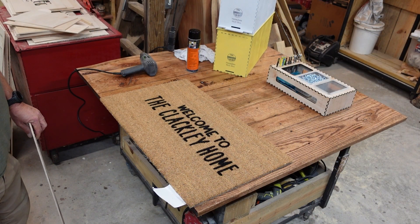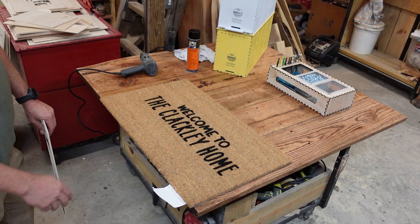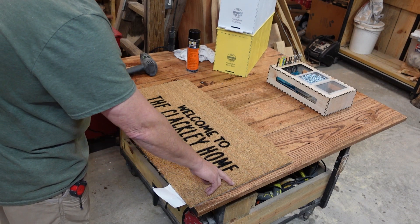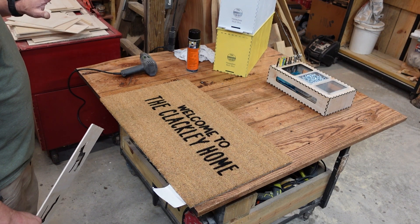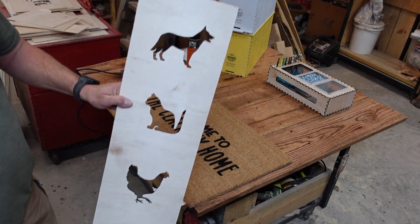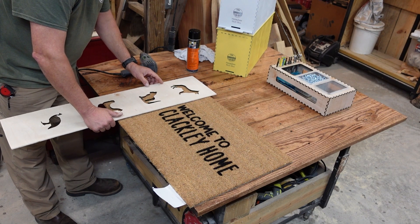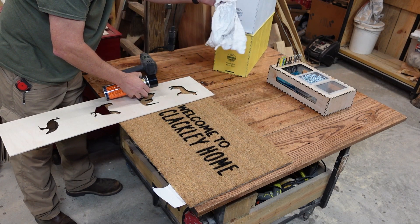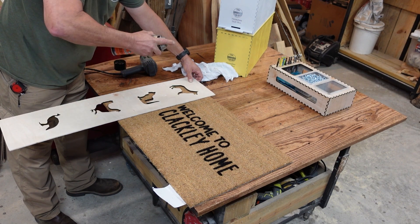Rookie mistake — I just realized it when I walked away. Apparently when I was centering my text, I didn't center it left to right; I only centered it top to bottom on my jig. So I'm about two inches out of center. But I was testing the theory of whether I could do this, so we're just going to go with it. I decided I'm going to customize it even further, so I made some more little templates. I'm going to put a dog over here just to try to encompass everybody.